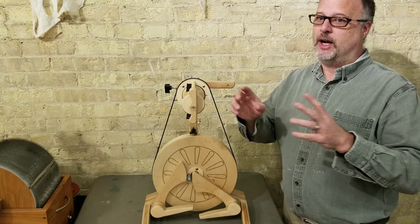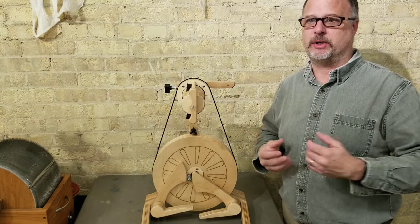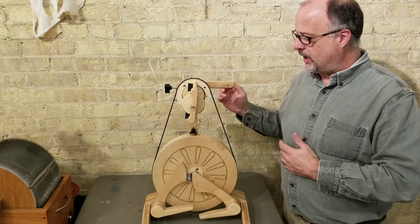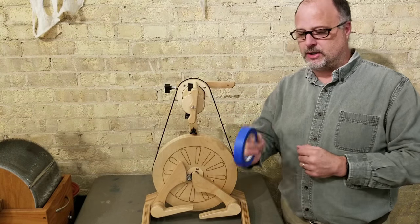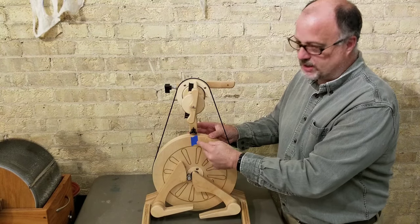I'm not a spinner myself, but I've been around spinners enough and seen the demonstration enough to know how to do this, and it's simple enough I can explain it to you. What we have here is an upright castle wheel — the Spinelution Polywog — and the only thing you need besides the wheel to figure out your ratios is some painters tape. I'm going to take a little dot of painters tape and stick it right here at the top of the wheel.